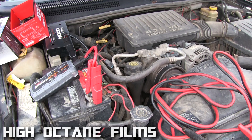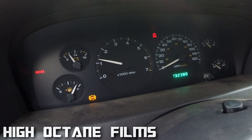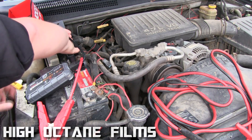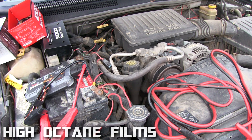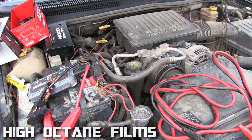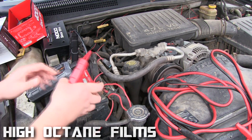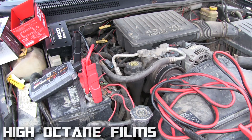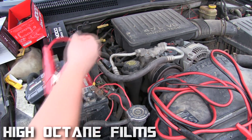On the first shot it started right up, no problem — that's pretty awesome! Out of curiosity I ran it down again to see how it'll act a second time. It's amazing how something so small can charge up this huge battery and turn over this 4.7 V8.